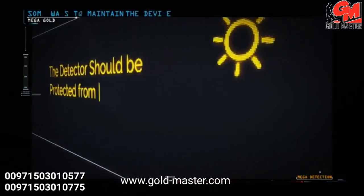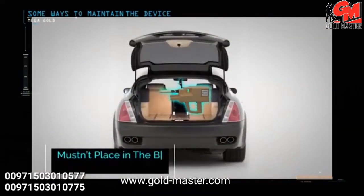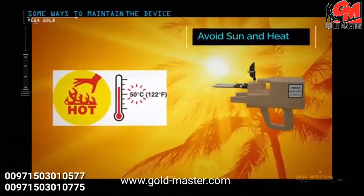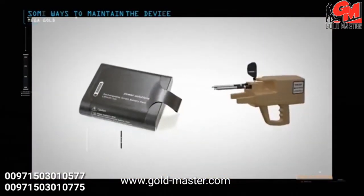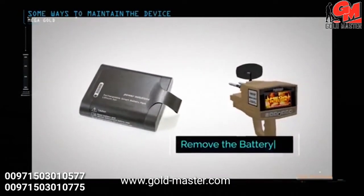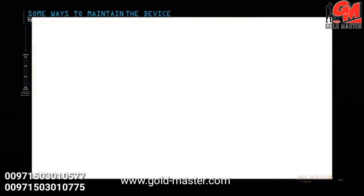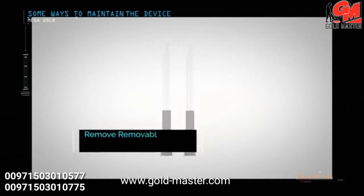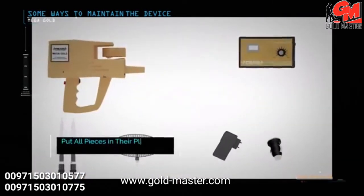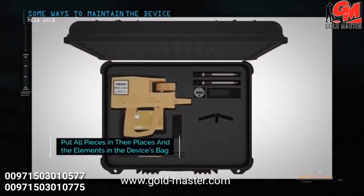The detector should be protected from high levels of heat and cold. Do not place the device in the back of a car or under the sun on hot summer days, or outdoors in winter. Remove the device battery if you do not plan to use it for extended periods such as a month or more. Always keep the device clean after each use. During transfer, remove detachable parts such as search antennas and sensors, place the device in its designated space inside the bag, and do not place pieces in other locations.